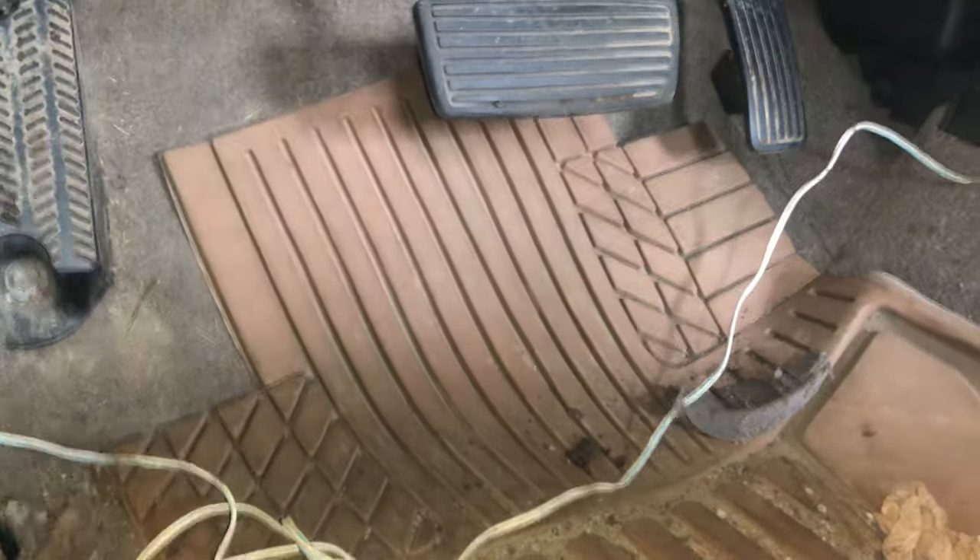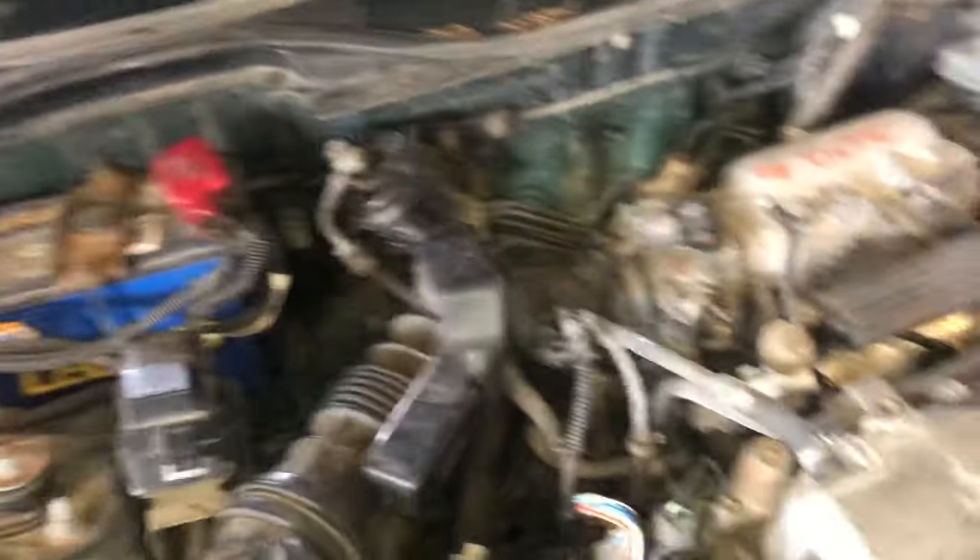Check if fuse number 15 is blown. On this one it was blown, and it was causing all these codes and problems. So before you start getting into all of that, check that fuse first.